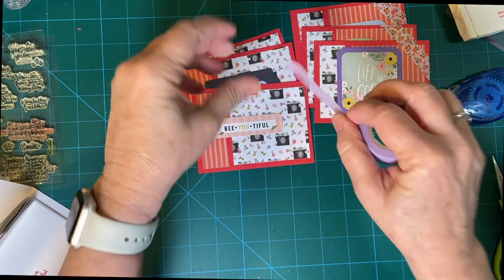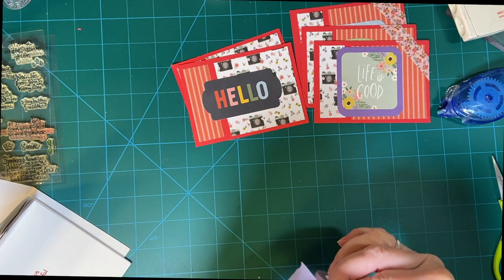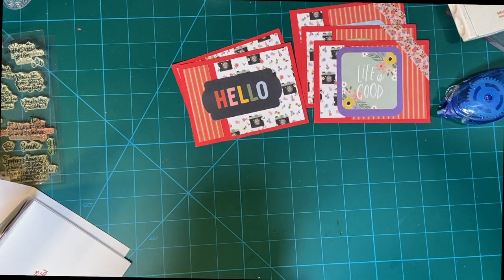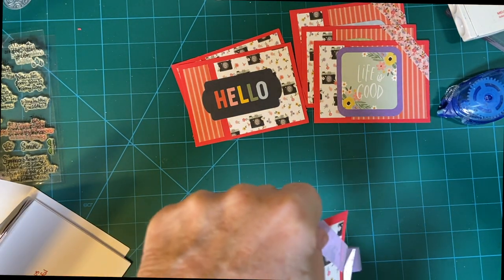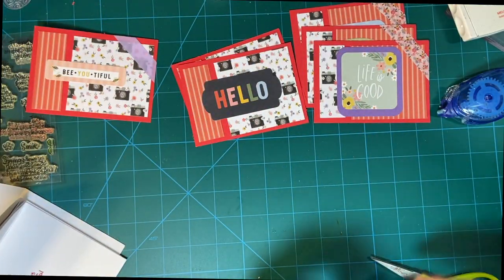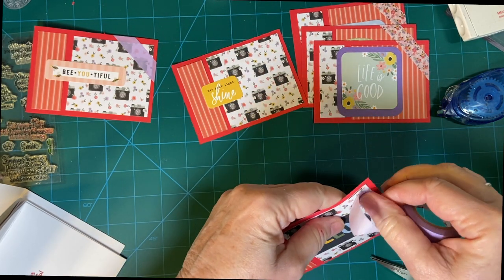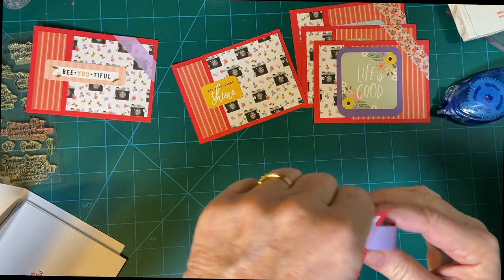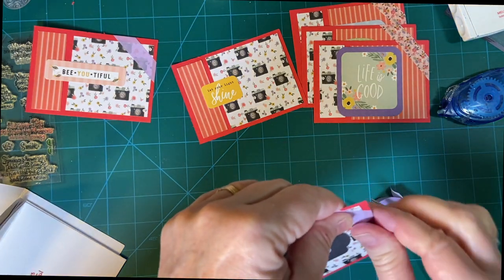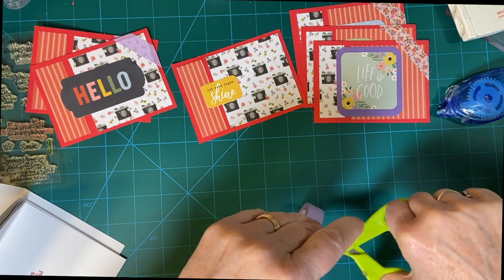We will do the camera side in purple — it's very light and see-through but I think it adds some interest. Almost done with that.